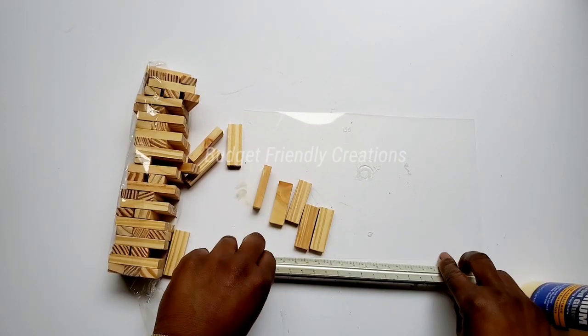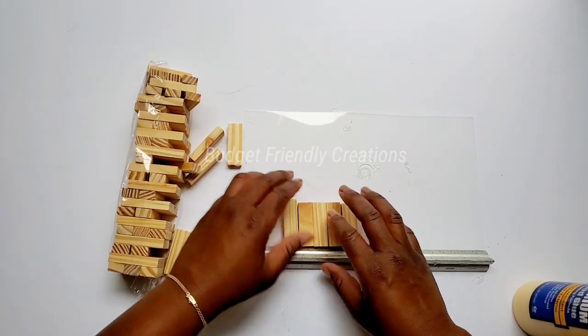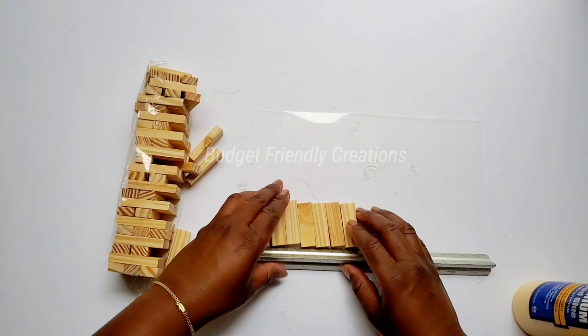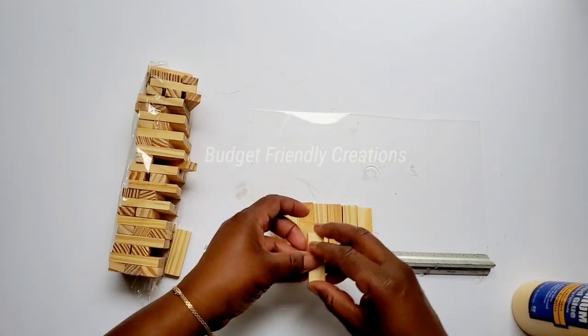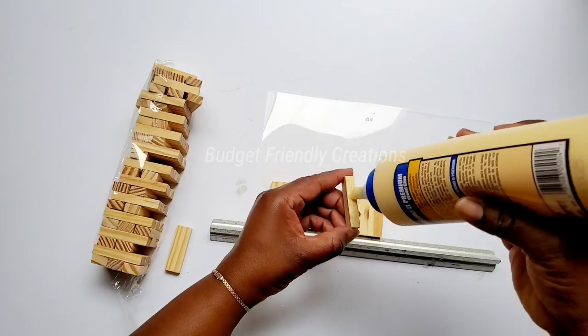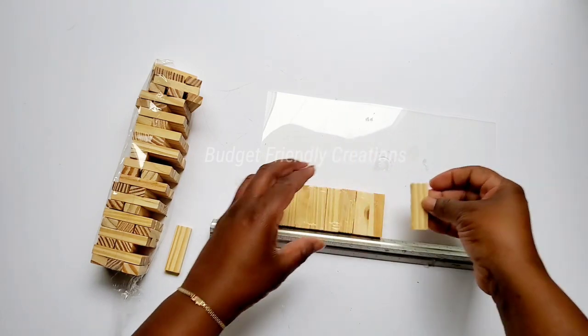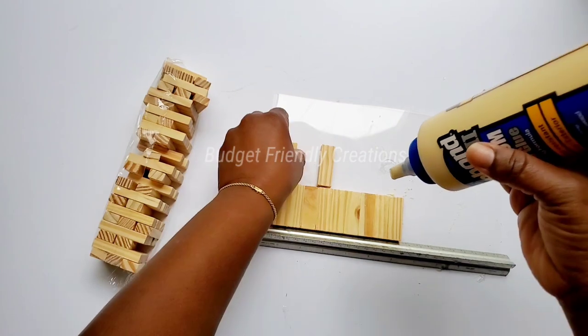For our frame I'm going to be using the Tower Tumbling Blocks from the Dollar Tree. I'm using a straight edge to make sure all the pieces stay aligned. I'm going to be adding nine pieces of my Tower Tumbling Blocks to each row and I'll be going three rows high. I'm using my Tight Bond wood glue for this project so it will be nice and strong.